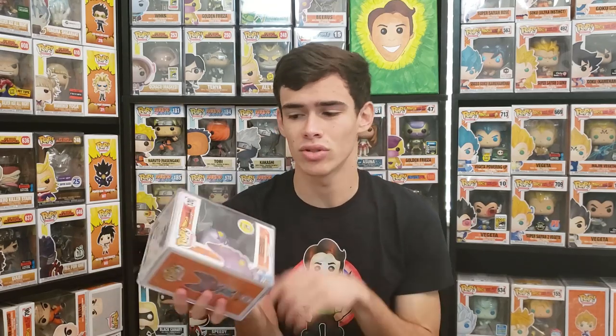When shipping a grail Funko Pop, this is very important — I recommend always using a stack case or some kind of hard acrylic case. For any pop over a hundred dollars — really anything over eighty dollars in my personal opinion — you should use a hard stack case. If it gets damaged you're going to lose all that money and the pop loses value too. For anything 150 dollars or more, I would recommend double boxing it.